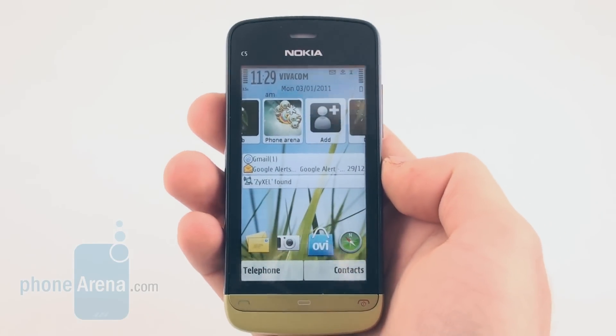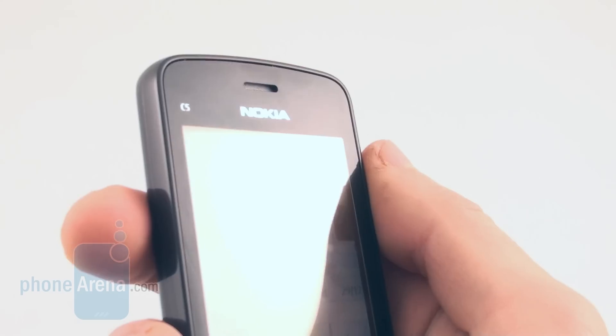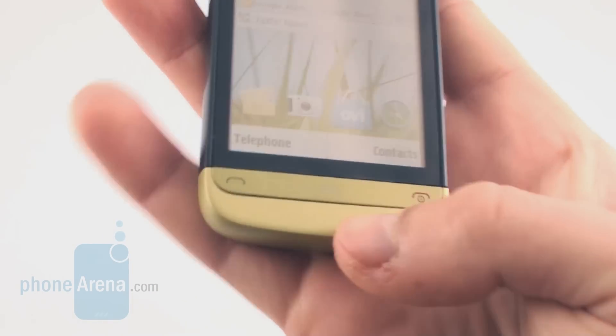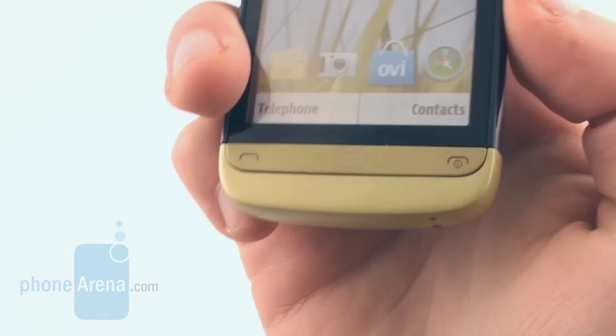On the top part of the phone, there is an ear speaker, and at the base there are three physical keys: the call key, the menu key, and the end key.